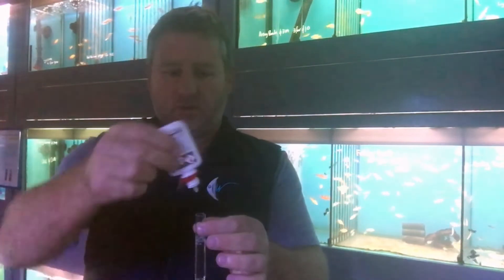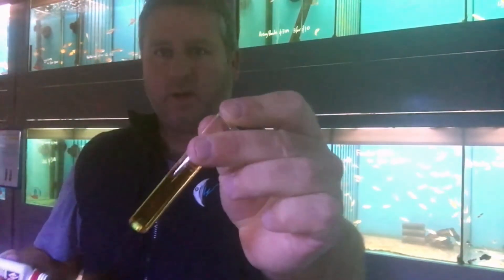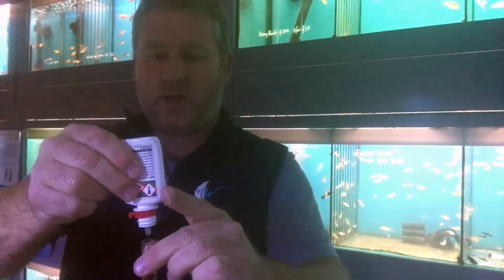Following up on the general hardness test from before — last time it changed to green after seven drops, so we'll go straight to seven drops. At seven drops it's still an orange color. Eight, nine — still orange.